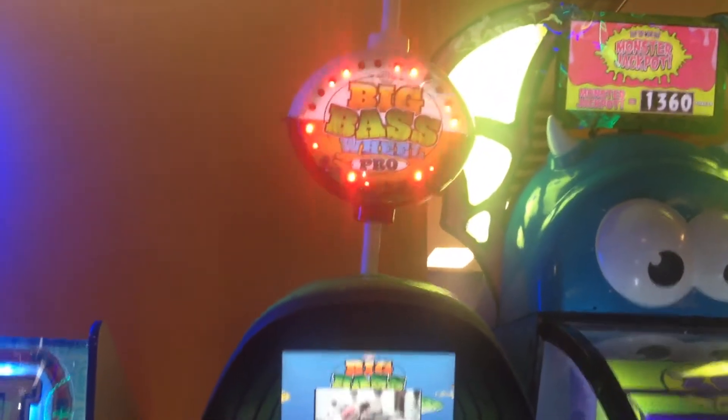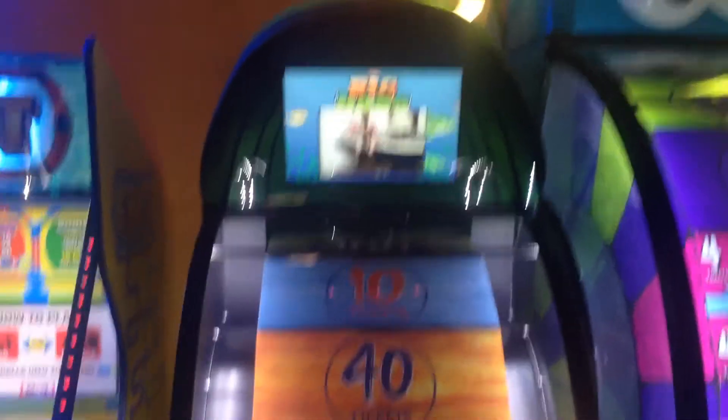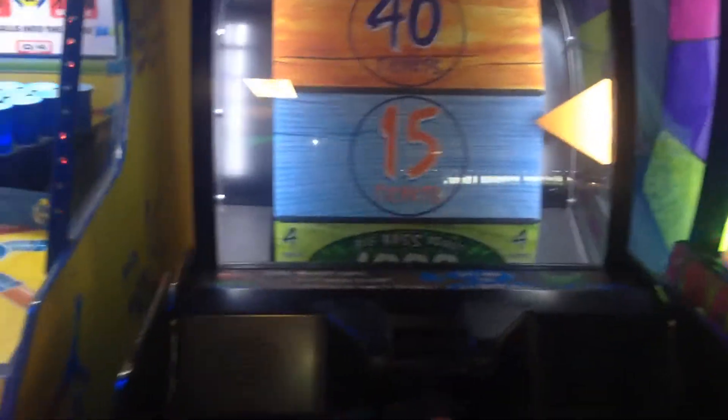What's up gang? I'm working on Big Bass Wheel Pro. This is just kind of an update and a follow-through for a repair that I did last week.